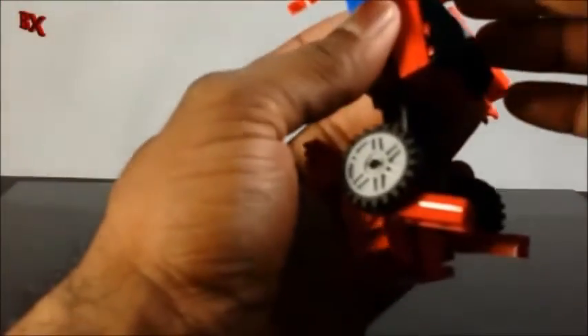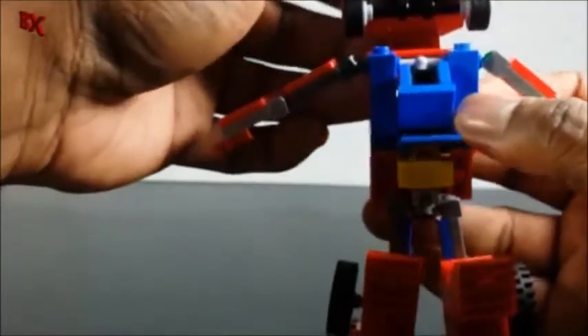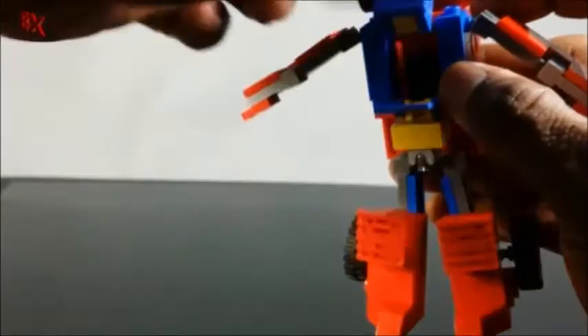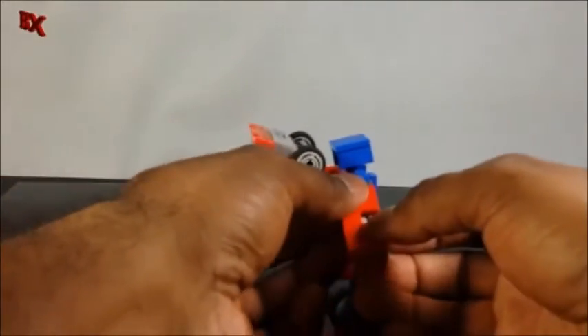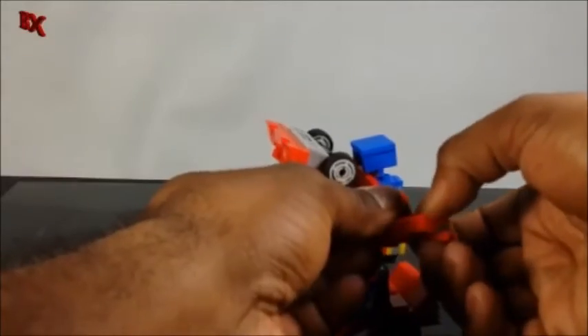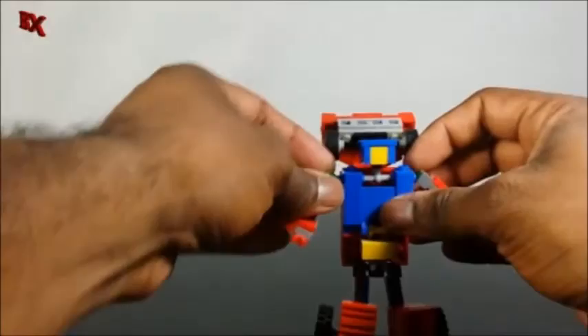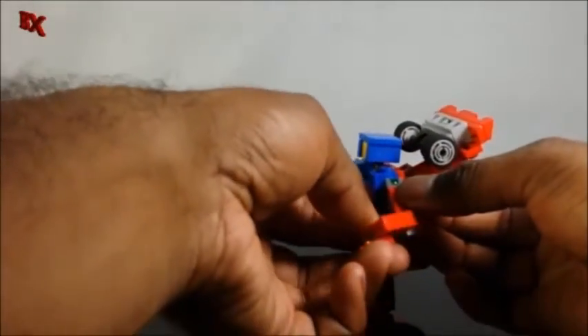Like some actual professionally made Transformer, you have to kind of get into the tight places sometimes to get the head out. Then we can close the chest back up like so. Similar arm transformation where you fold up first and then swing out and close these arms up any way you like — fold up, swing out.